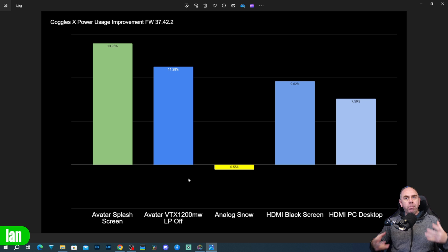Looking at this as a percentage improvement, they've been able to improve power consumption by nearly 14% on the avatar splash screen and just over 11% on avatar with the VTX. Analog we'll ignore, and on HDMI we've got a 9.62% improvement on the black screen and 7.59% improvement with an image input.